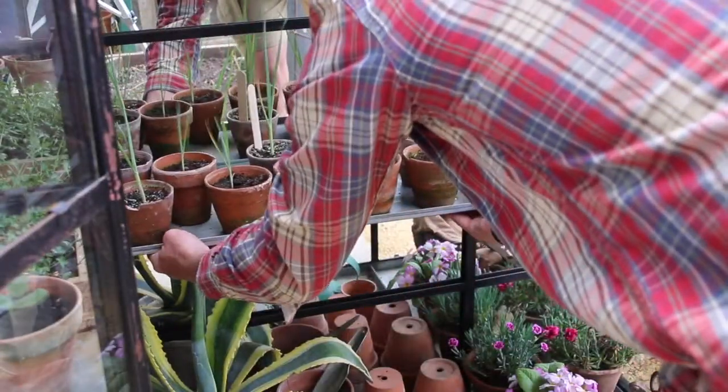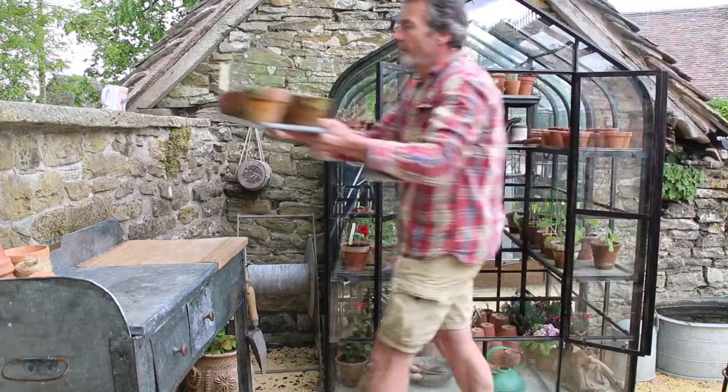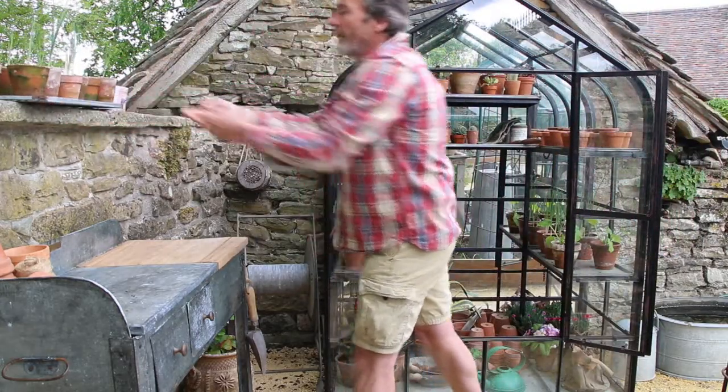Some of the other key features about The Wall Greenhouse are these removable galvanized shelves. They are ideal for moving the plants around, taking them to your potting table etc.